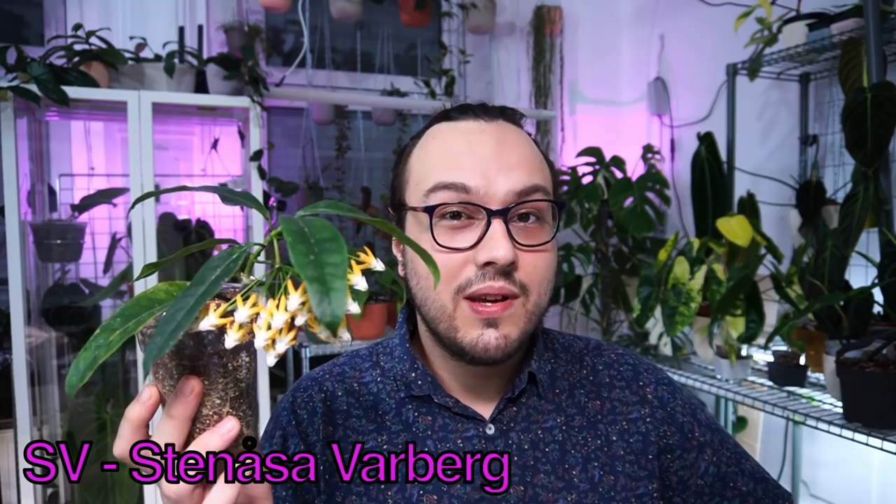SV406 is an accession number — it is the collection number, and it relates to this particular clone of Hoya multiflora. SV stands for Stenosa in Varberg. Stenosa, to my understanding, was a garden center run by Arne and Margit Kastbergi in Sweden. Arne and Margit collected both orchids and Hoya — they initially started collecting orchids in the 80s and went to places like Guatemala and the Amazon, but also Papua New Guinea, Borneo, and later Madagascar. So when you see SV in the name of your plant as part of the accession number, it means your plant came from a cutting from a plant they collected, and it can only of course be propagated by cuttings.